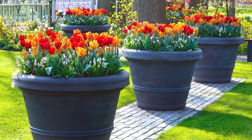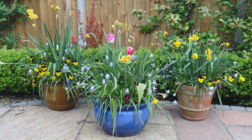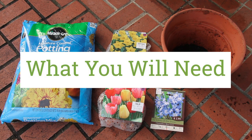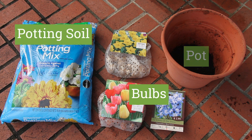You can plant bulbs in containers later than you can in the garden. You don't have to worry about the ground freezing, plus you can always store pots indoors. To get started, all you need are your favorite bulbs, potting soil, and a pot.